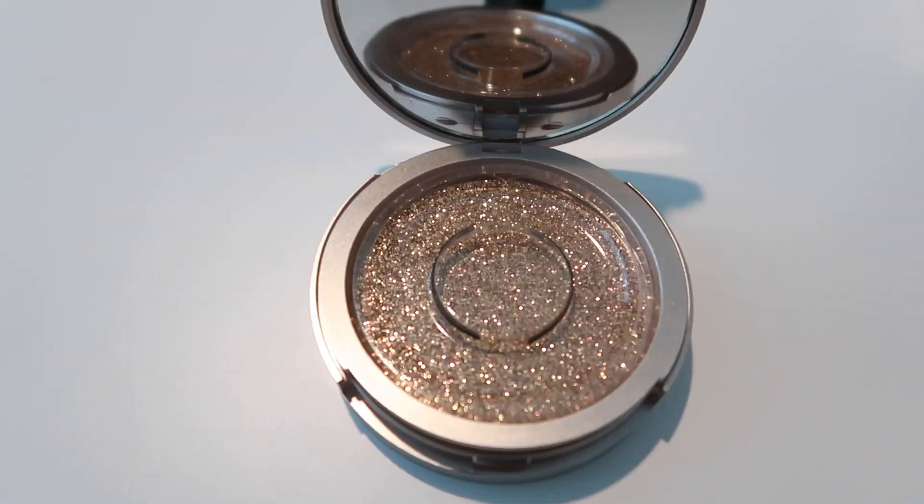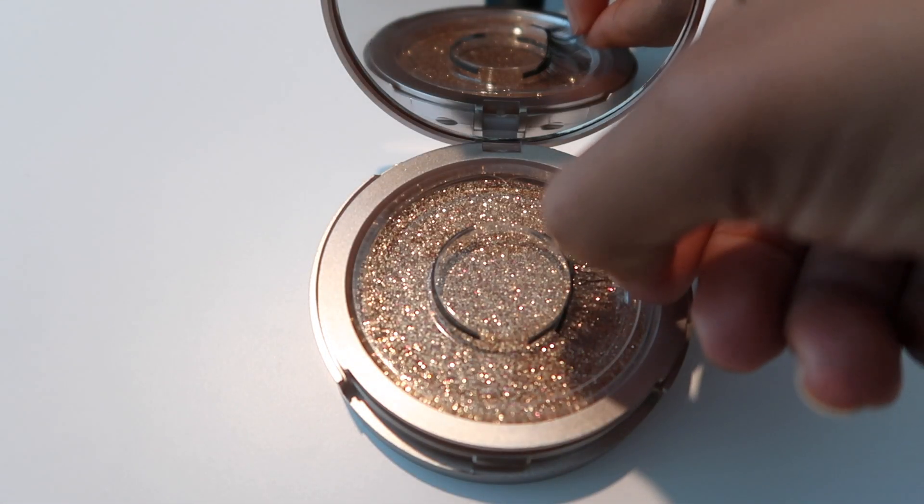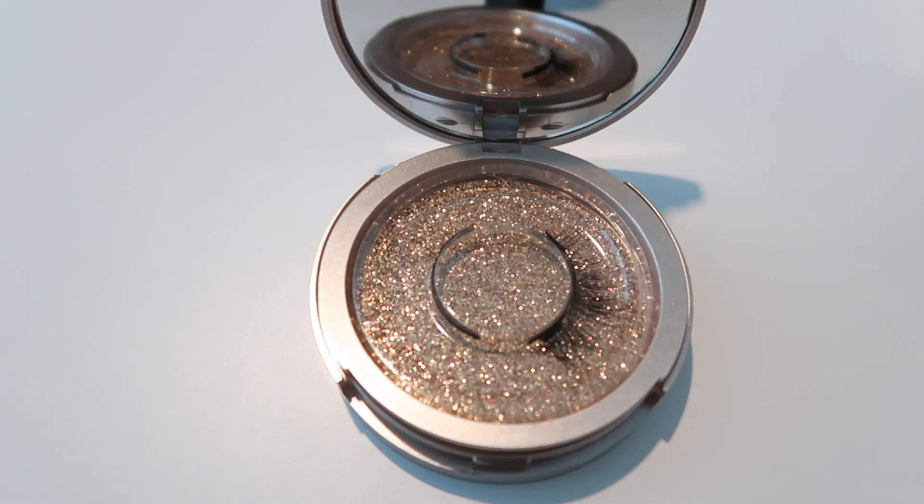Taking them off is just as easy as putting them on. Grab the tip of the eyelashes — make sure you're not grabbing your own lashes — from the outside and pull towards the inside. Your natural eyelashes won't come off; the lashes just slide right off. Once finished, place them back in their case on the magnetic band to wear again.